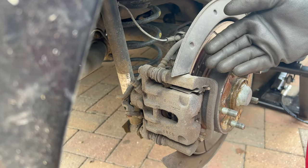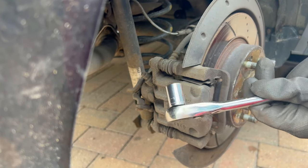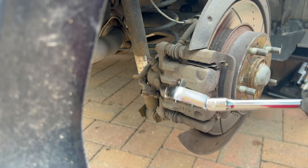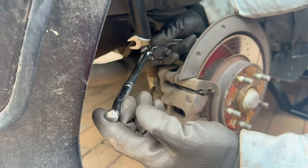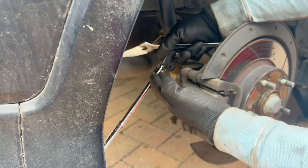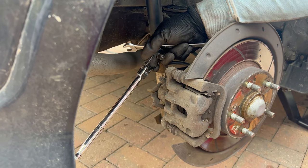The next step is to undo the caliper bolts — these are size 13 hex bolts. You can use a regular ratchet with a socket, but it requires quite a lot of effort to undo these bolts usually. What I'm going to do is use a swivel head ratchet with the socket and extend the arm out of the wheel arch with the jack handle, or put it underneath the rear bumper and use leverage to break it loose with less force. Let me show you that.